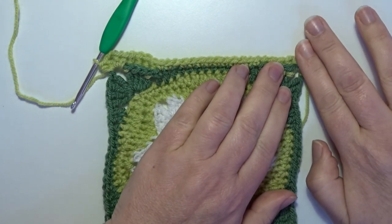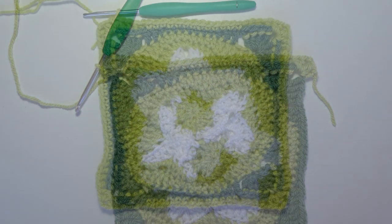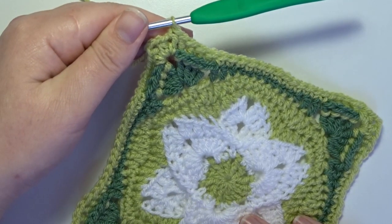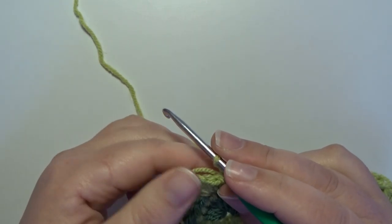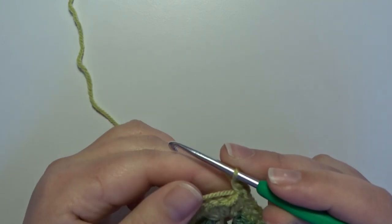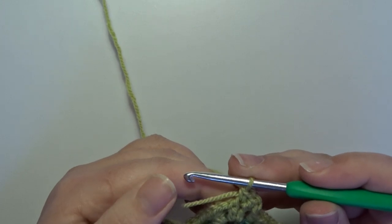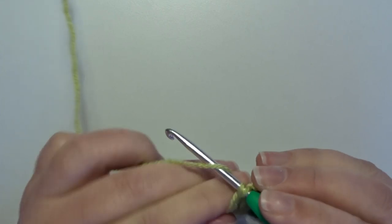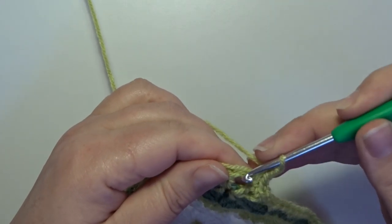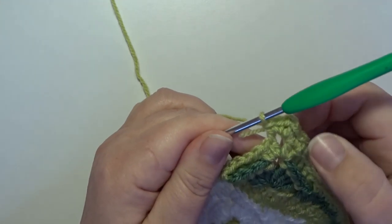Repeat all the stitches after that corner all the way around 3 more times and make a slip stitch in your first standing half double crochet. Round 11: we start with the same color, chain 1, and then in the same stitch where you made that slip stitch in the previous round we make a single crochet. In the next stitch, that's the last stitch for that chain 2 corner space, also a single crochet. In that corner space we make a new corner: 2 single crochets, 1 and 2, chain 2, 1 and 2, and go back in that same space with 2 more single crochets: 1 and 2 for your new corner.